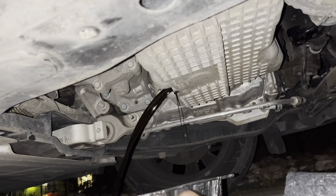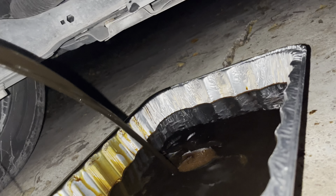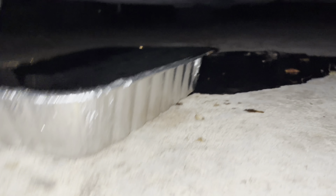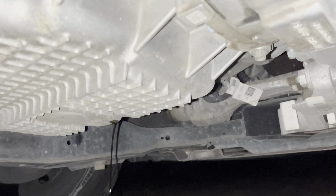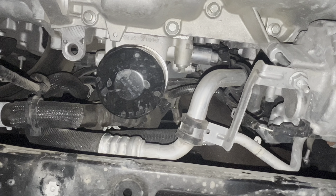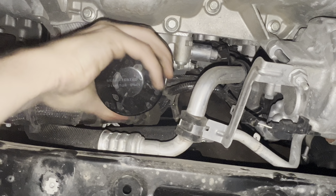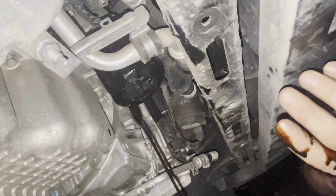I usually hold the bolt with me, or I'll have a magnet — if it does fall in the pan I'll just pick it up with a magnet so I don't have to stick my hand in there. Unfortunately it spilled over — this is what he had, so I was just making do. After it's finished draining, with the drain plug still out, I come over and start taking off the oil filter. I was able to take this one off by hand.